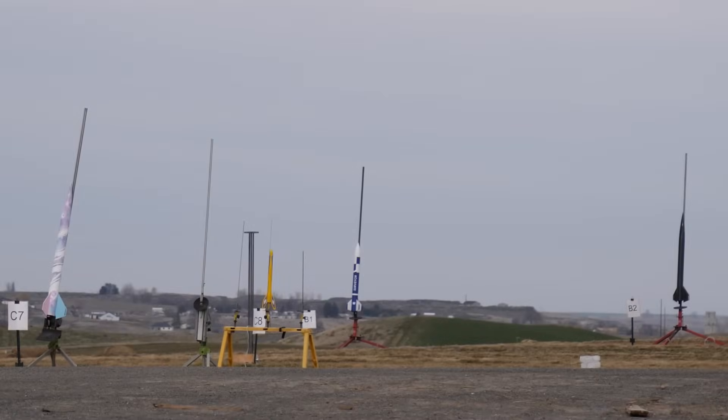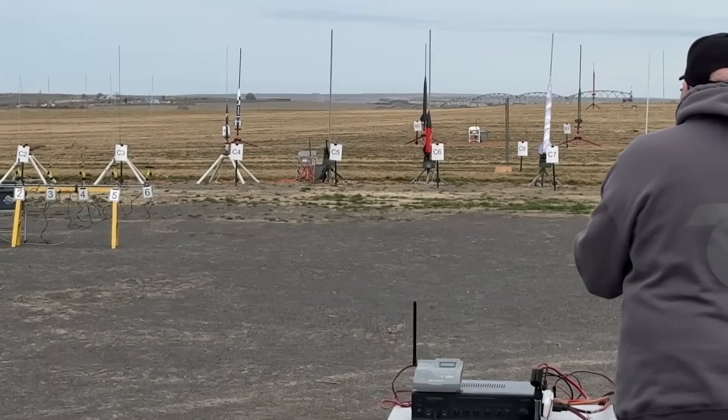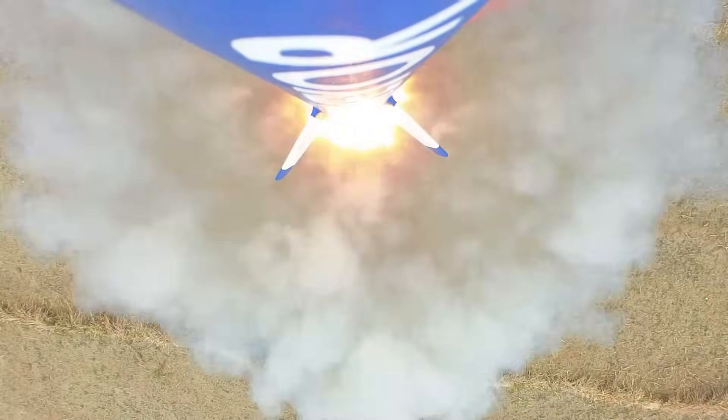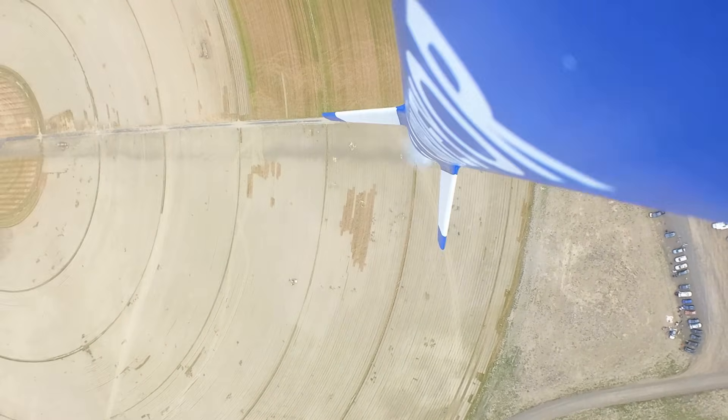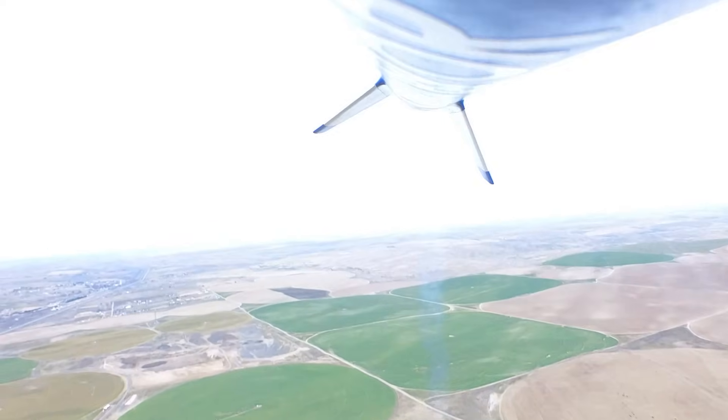I didn't have to wait for long because I was first in line. The range officer called the countdown — five, four, three, two, one — and Surveyor launched. The reaction was immediate: 'Oh my God... Fuck, fuck, fuck, fuck... Oh my God, get down!'